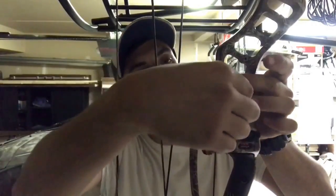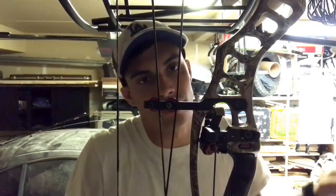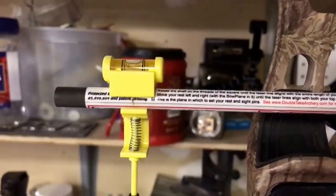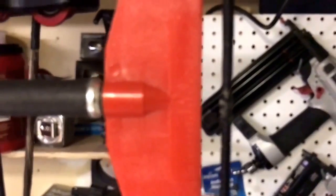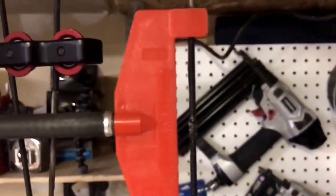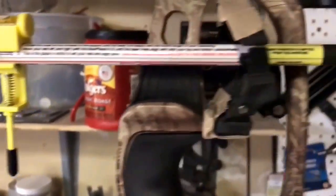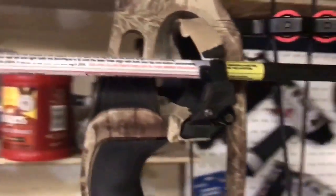From there I put my T-square on and always start at zero as a starting point. I throw the level onto my T-square arrow, find zero, and that's where I'm going to start. I'll tie my knocking points above and below, get a starting point, and hopefully get the rest tied down and the sight set from there.